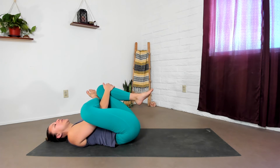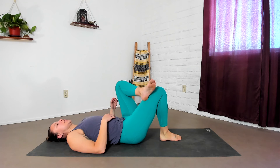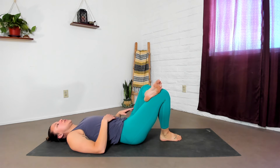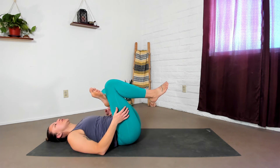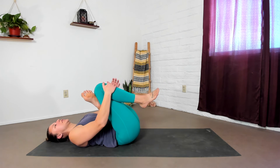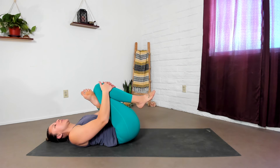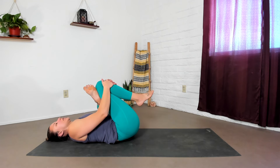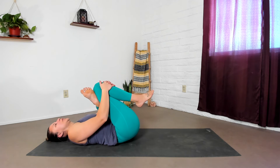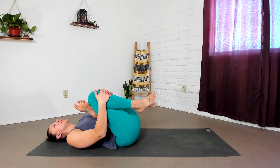And let that one go. Switch sides so your left ankle is on your right knee. Widen your left knee to the left. And then draw your legs toward your chest. Interlace fingers around your right thigh or shin. And maybe do that rocking side to side, using each posture as an opportunity to breathe more deeply.